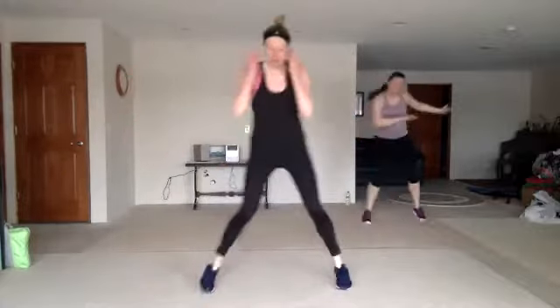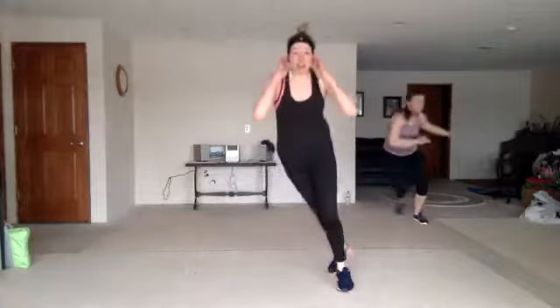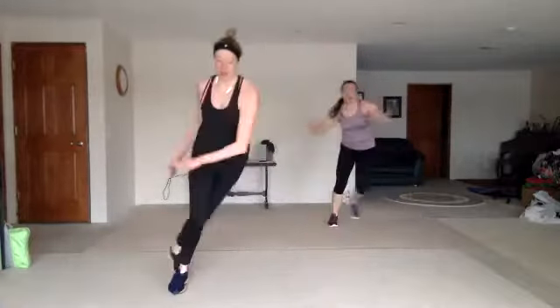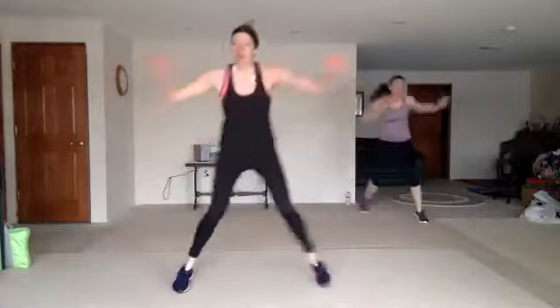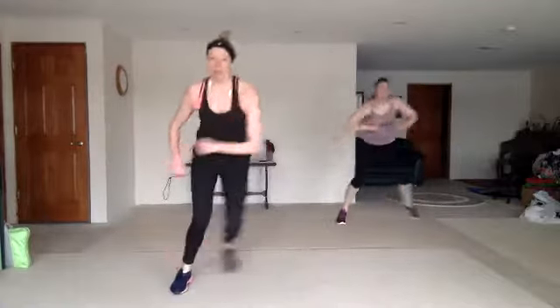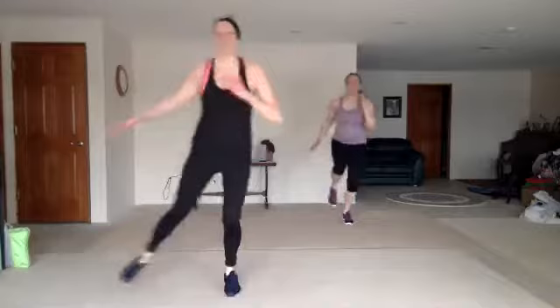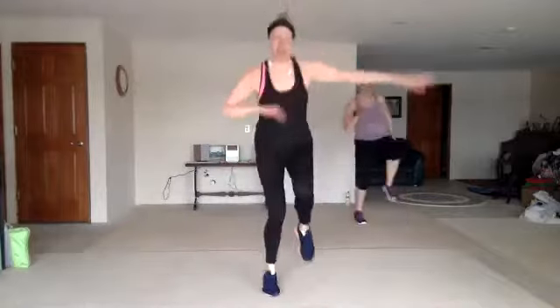Leap and wave. Four low skaters. Leap and wave. Four skaters. Double Heisman. Good. Single, single, double. You got it. Nice work. Good.